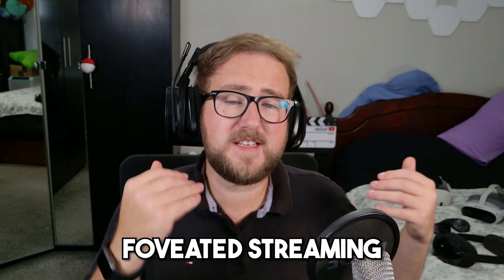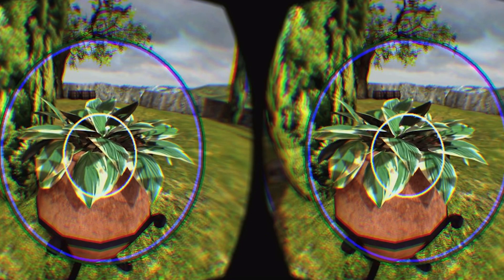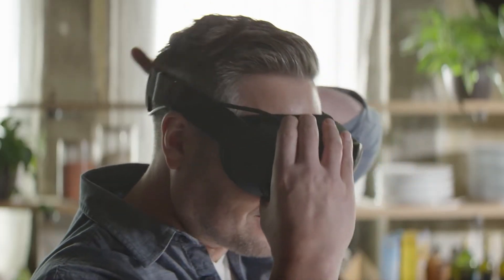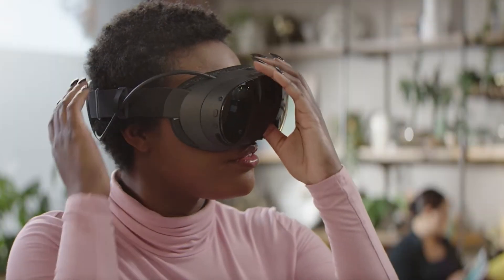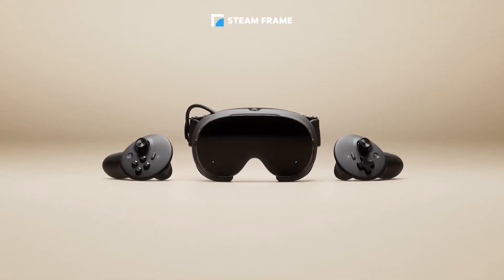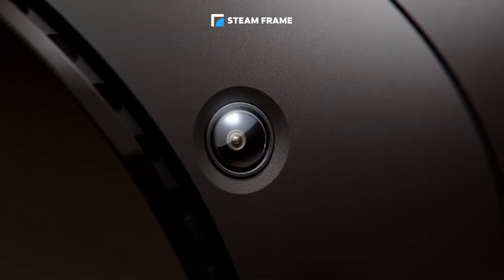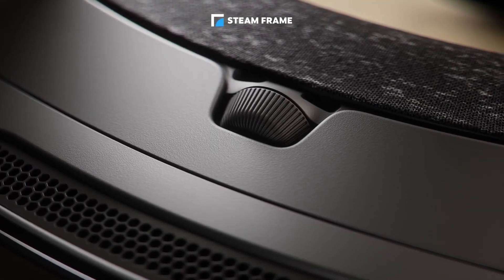Now let's talk about eye tracking and foveated streaming. It has eye tracking built in, and Valve is using it for something pretty genius — what they're calling foveated streaming. Foveated rendering is where the game renders specifically where you're looking, so games run better and you have longer battery life. With foveated streaming, Valve claims it sends the highest quality visuals directly to where you're looking, reducing bandwidth everywhere else — which Valve claims will deliver a 10x improvement in effective clarity. In theory this is amazing, and it's a great idea, but I'm curious whether it works smoothly under wireless transmission and won't create micro stutters or visual popping. That's something I'll make sure to test in my review.